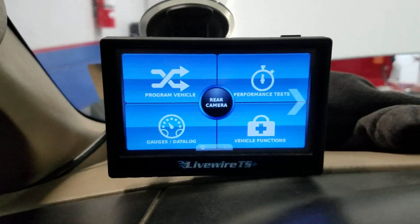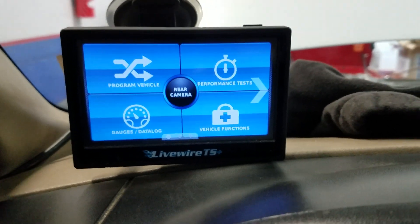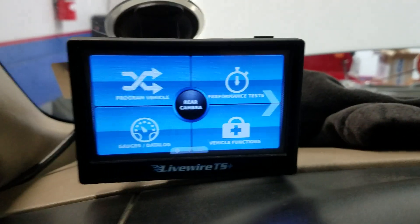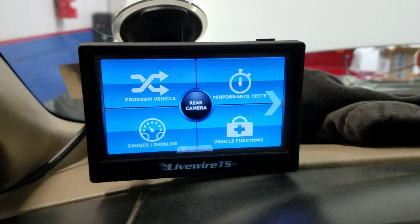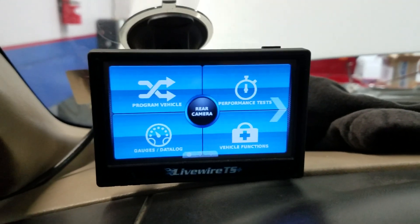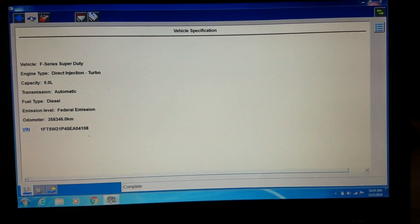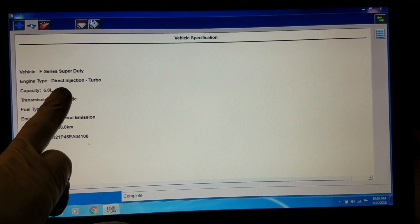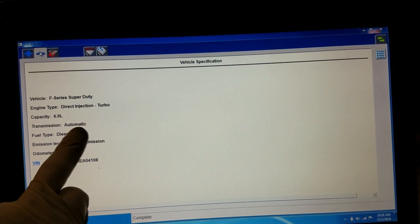All right, Flat Rate Mechanic here. Today we're going to program a Ford PCM — the computer. First, we're actually going to be deleting the tune out of the PCM before we do the reflash, because the reflash probably will not be successful. We're doing this on a Ford F-250 with a 6.0 liter, using the factory Ford scan tool software. Here's the vehicle information — a Ford Super Duty direct-injected turbo 6.0 liter automatic diesel.